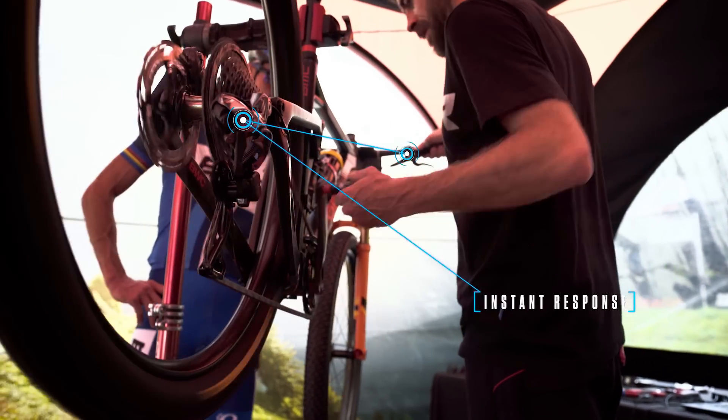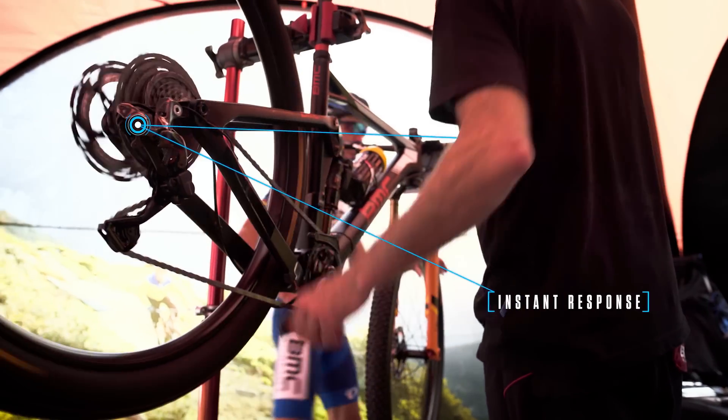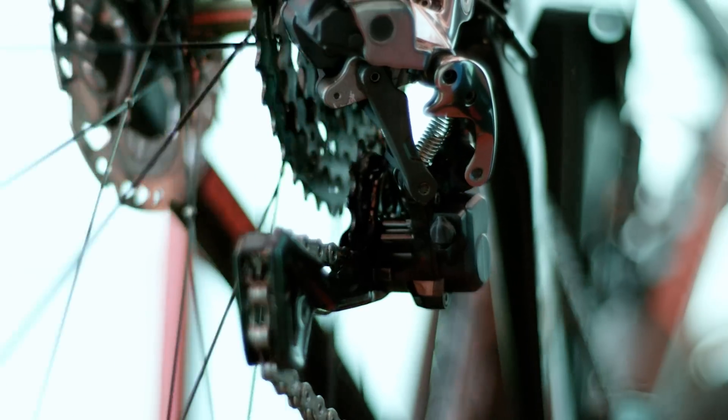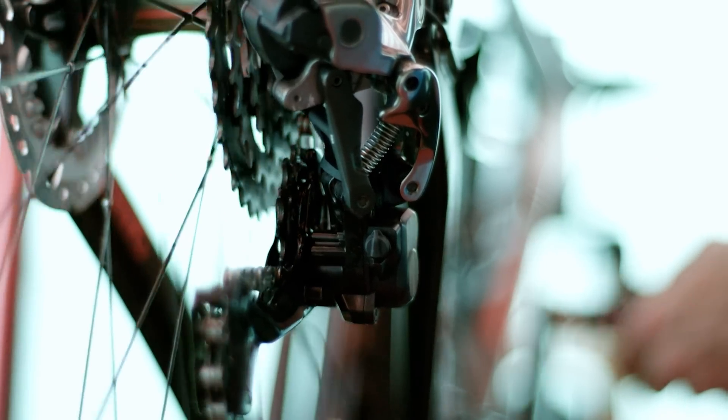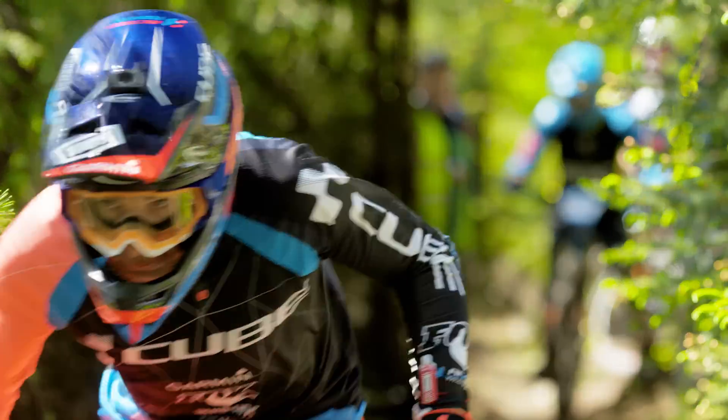Di2 is fast, precise, and reliable. Electronic signals between the shifter and the derailleur give mountain bikers an instant connection to a wide range of gears, making it easier to react and stay in the flow of the trail.